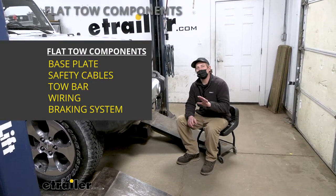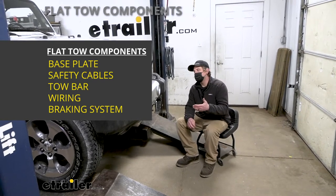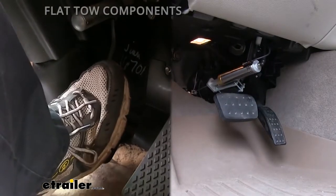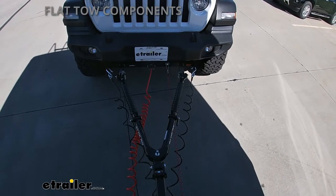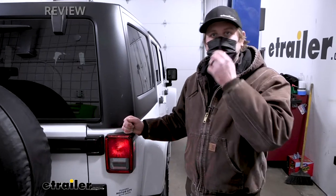Last but not least, the fifth main component will be a supplemental braking system. What that'll do is apply the brakes in your Jeep whenever you hit the brakes in your motorhome, helping bring you to a more predictable and complete stop. With that out of the way, let's talk about the wiring.